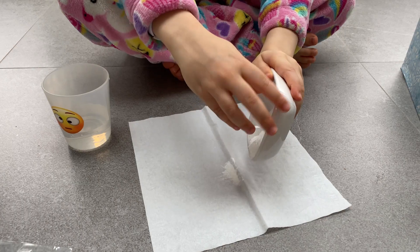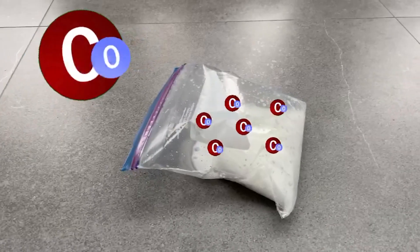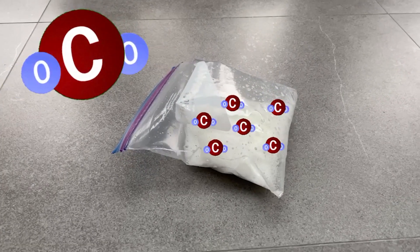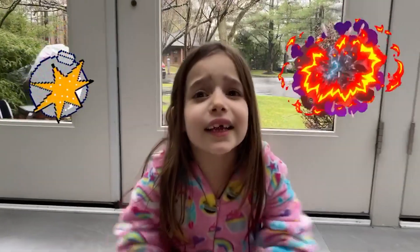The baking soda interacts with the vinegar and it makes a lot of gas. Because the bag is sealed, the gas has nowhere to go. And that's why it explodes!